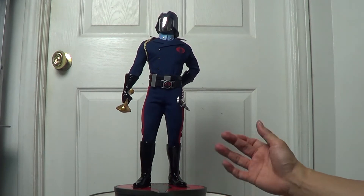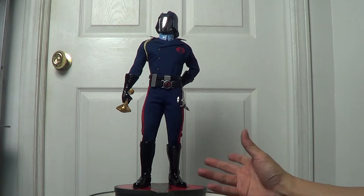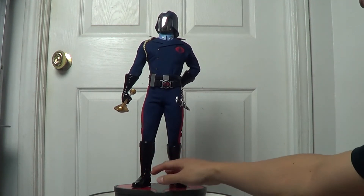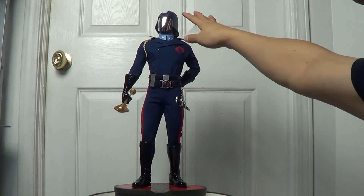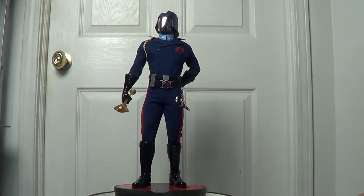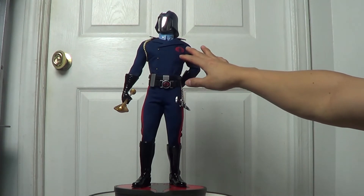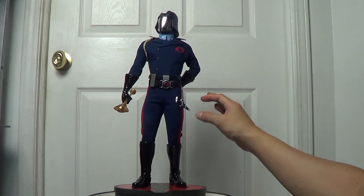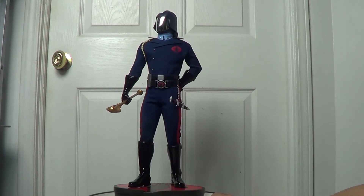Now I'm going to talk about the mixed media that comes with it. The statue is not fully sculpted — it comes with mixed media. The boots, gloves, and helmet are sculpted. But the uniform or suit he's wearing — they tailored it. And the tailoring is freaking awesome. I love it.